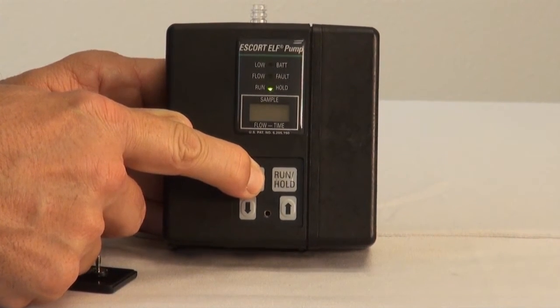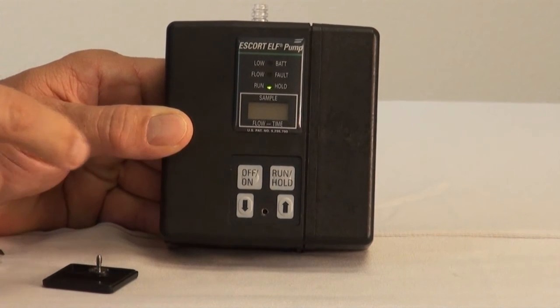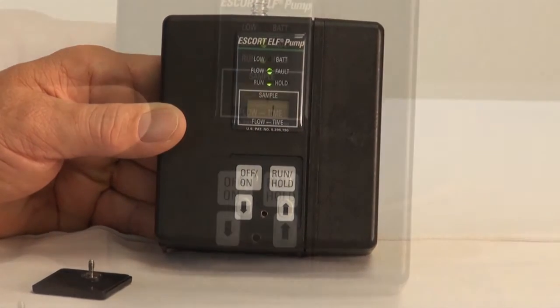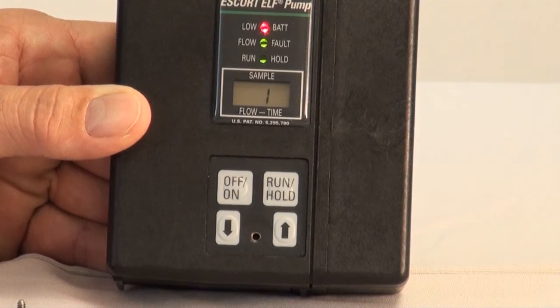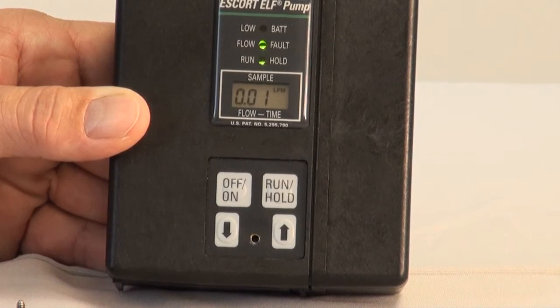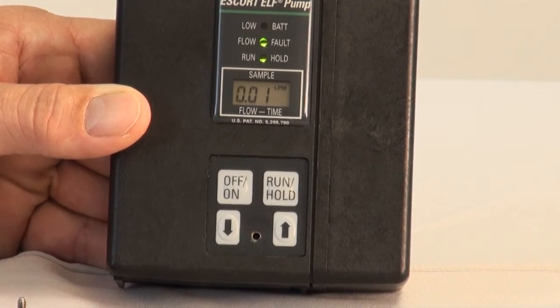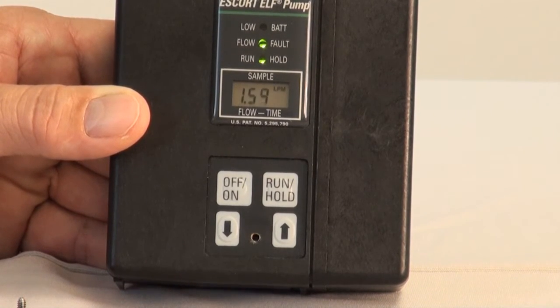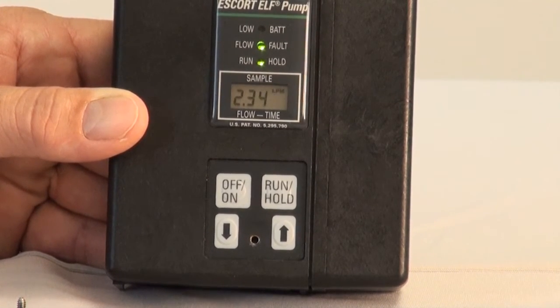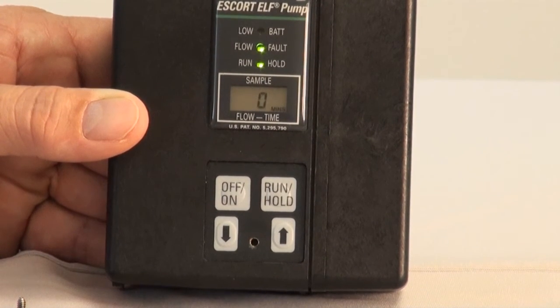The run-hold LED light will come on. In the LCD display, you will see the total number of operational hours since the last calibration. You will then see the LED lights of the flow fault indicator and the low battery indicator come on — this is to ensure the LED lights are functioning. The LCD screen will then flash three-eighths in the display to show all segments are functioning. You will then hear a slight hum as the pump sends a signal to the sensor and motor. There could be up to a five-second delay before the motor begins to run. At this point, only the run-hold LED light will be on, and the LCD display will begin alternating between the elapsed time and the flow rate. It is normal for the flow fault light to come on and off as the pump reaches a set flow rate.